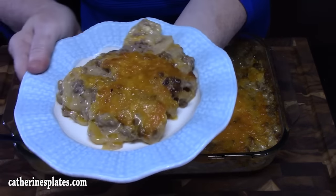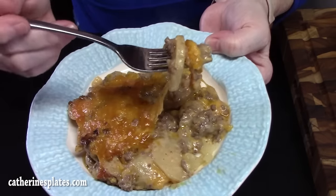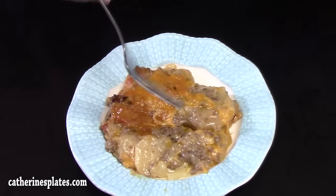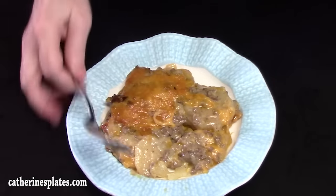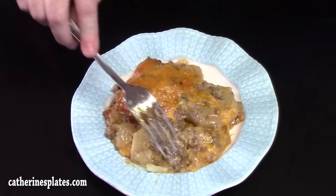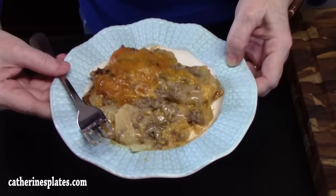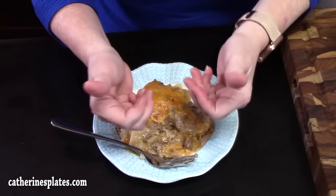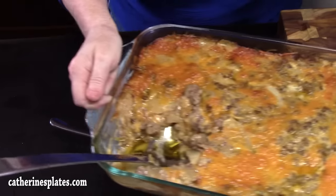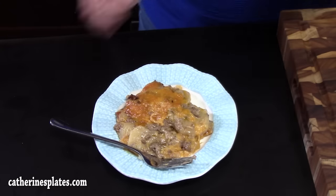All we need is a fork. There it is — here's my bite. Oh, that's very delicious. The potatoes are nice and tender, creamy-like. I've got that delicious meat mixture and that cheese — oh my goodness. I hope y'all give this a try. It is very delicious, very yummy. Y'all give me a thumbs up on this one. If you're new to the channel, make sure you hit that subscribe button down below and that bell notification so you'll always know when dishes like this one are made. I'll see y'all on the next episode.